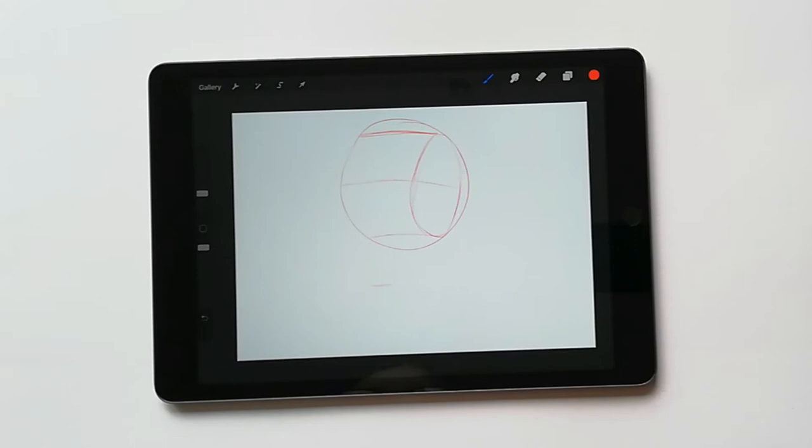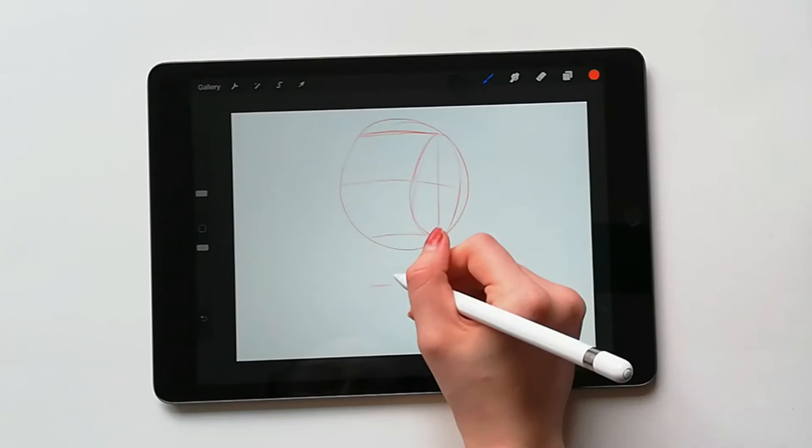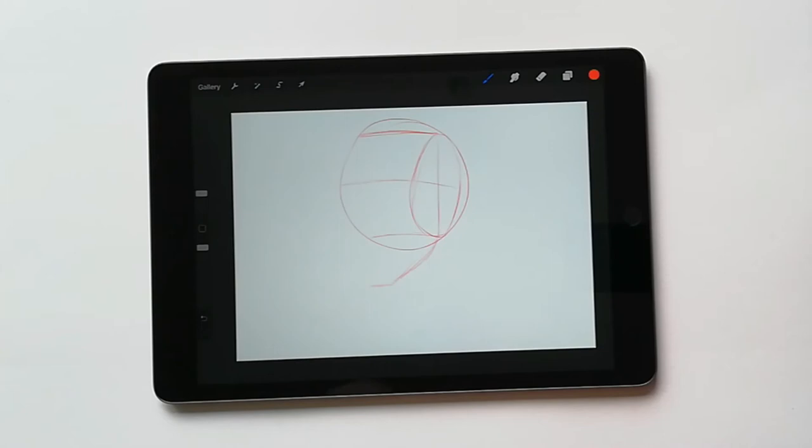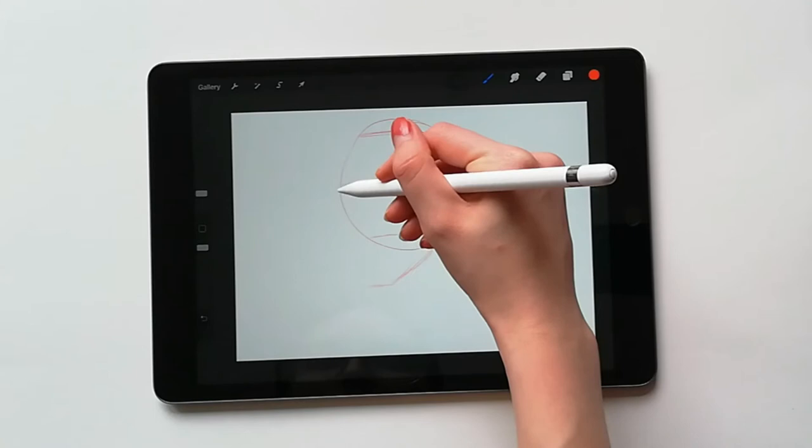As you can start to see, you can basically divide the face into three equal sections. These sections may sometimes be slightly unequal depending on the reference or model you are using. However, for now we will stick to the equal proportions. From here we can easily add in the jaw by drawing a curved line from the center of the oval to the line we've made to indicate the jaw.